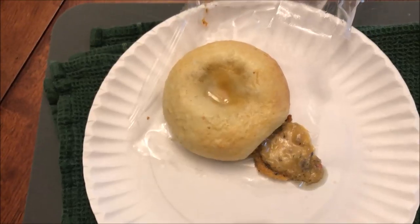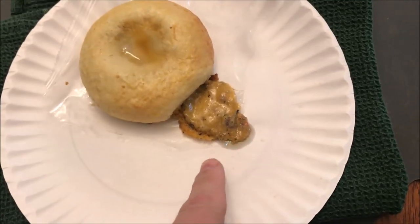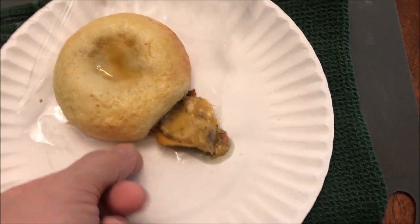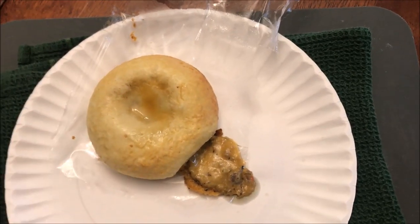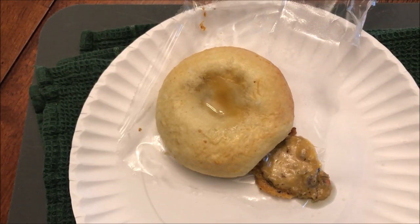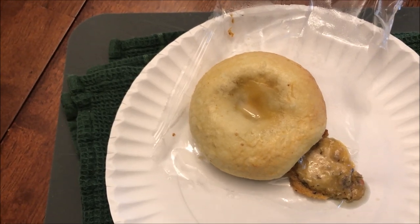Here it is out of the microwave — you can see it leaked. The stuff squirted out the side and it's on the paper plate, so good thing I put that down or I'd have had to clean up the microwave. There's some liquid on top too. It's supposed to sit for two minutes, so I'll let it cool off a bit.